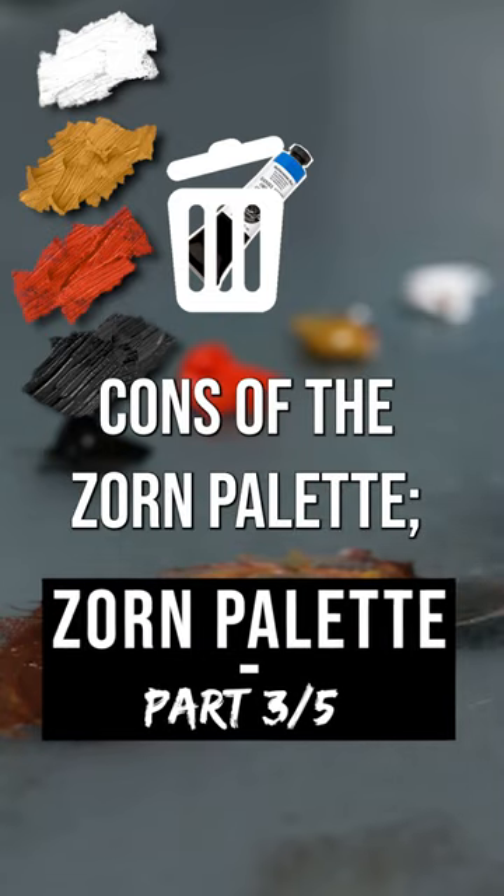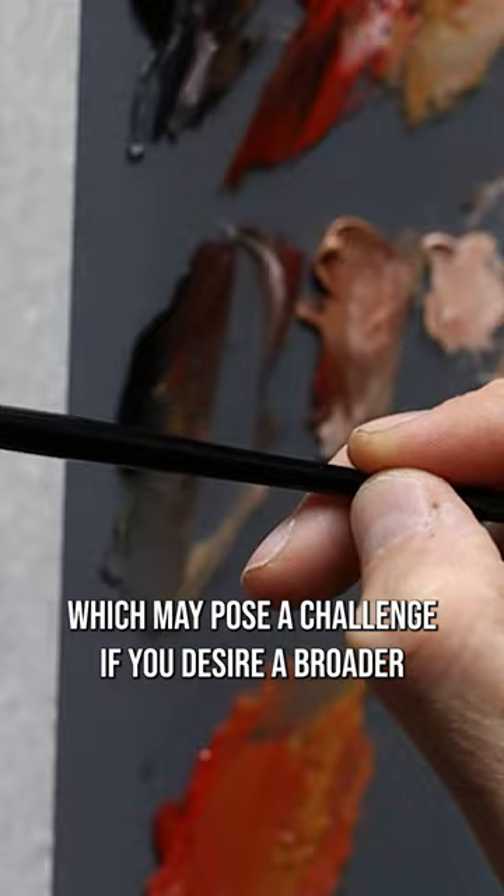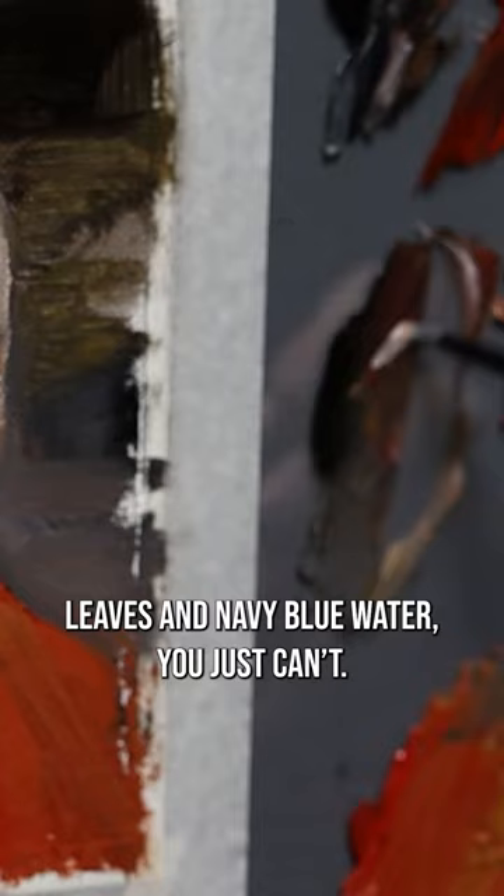Every palette has its drawbacks and the Zorin palette is no exception. One of its cons is the limited color range, which may be a challenge if you want a broader spectrum. Basically, forget about painting green leaves or navy blue water — you just can't.